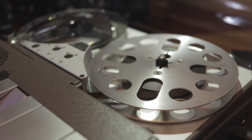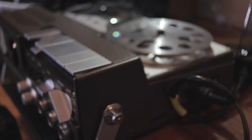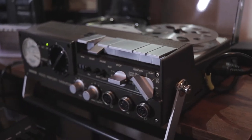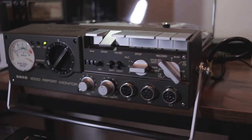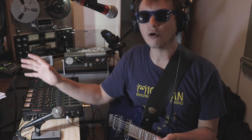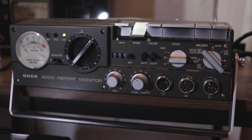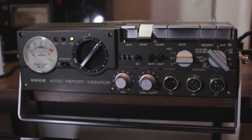If you're into old, weird analog tape, then you're no doubt familiar with the Ewer Report Monitor 4000. Released in 1961 from Munich, Germany, these machines were the budget option for film and broadcast reporters for a very, very long time. The Nagra tape machines were king in that industry, but they were way more expensive, and they are still way more expensive to this day. The Ewer machine was a workhorse, especially for the BBC reporters.